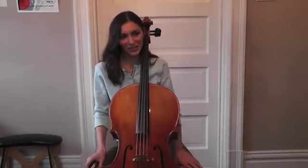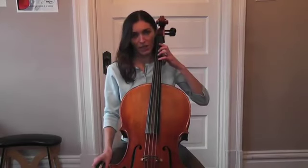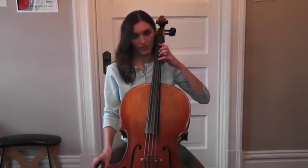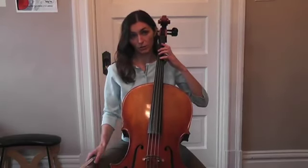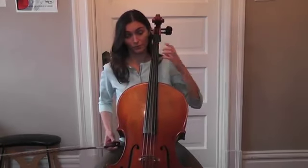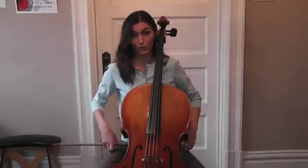Hello, I'm Olga Retsky. In the second lesson, I've been showing you how to place your left hand in a position. So today, I will show you how to practice to have a great position of your left hand. I'm not going to use my bow — I'm going to use a different technique.